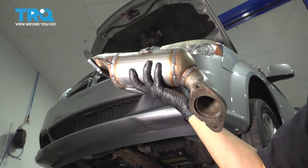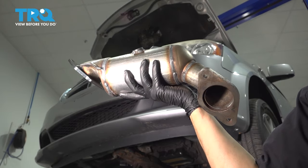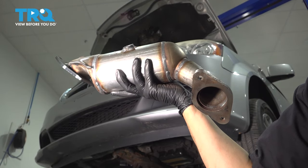In this video, I'm going to show you how to replace the rear, also known as bank one or right bank, catalytic converter pipe on this Dodge Grand Caravan. Let's get started.